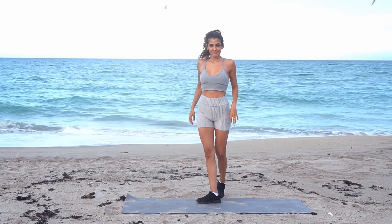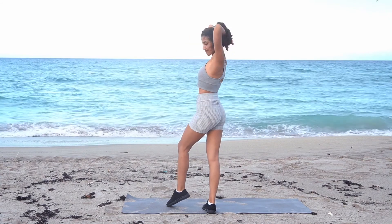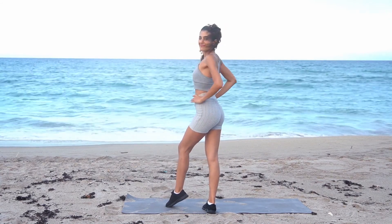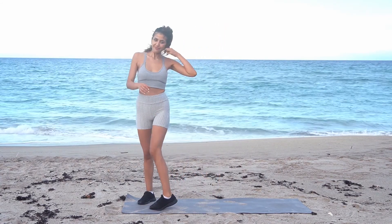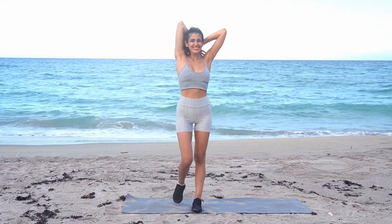It's a beginner's workout, but if you're advanced that's okay — you can just add a resistance band to provide more tension to grow your glute muscles. Before we jump into the workout, make sure to smash that subscribe button so that you don't miss new workout videos.